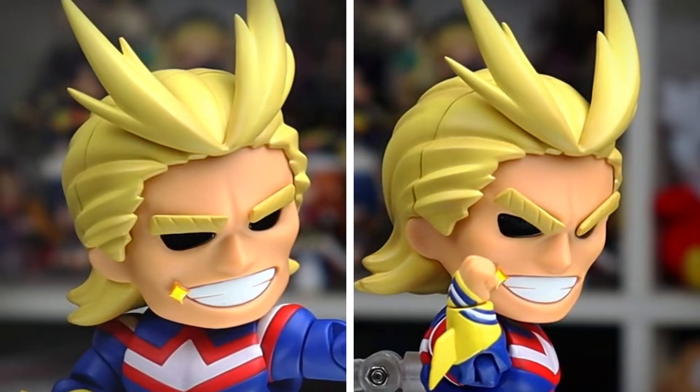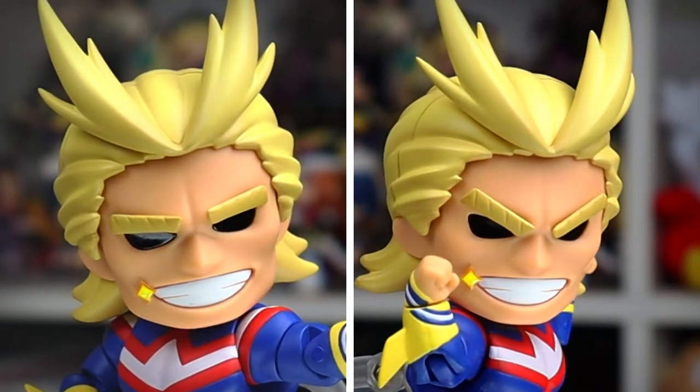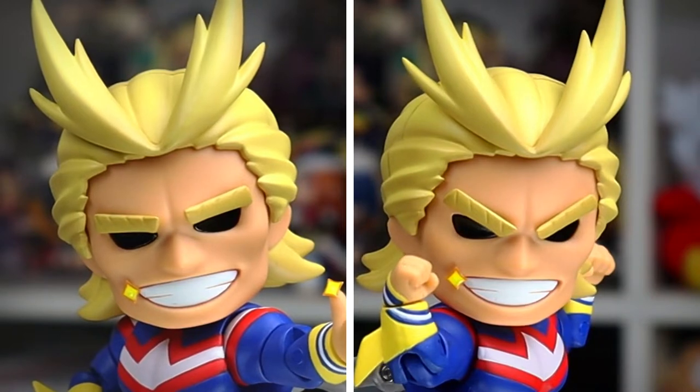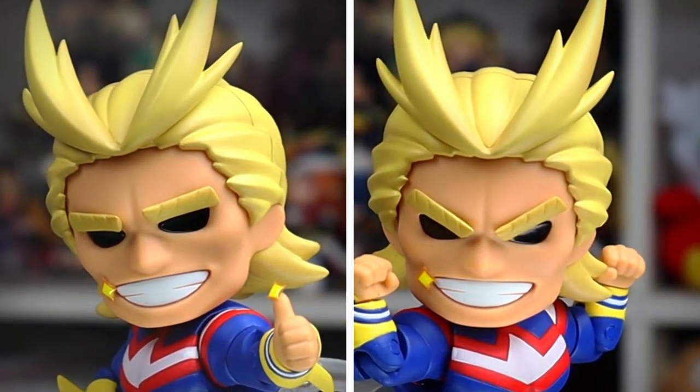Before we move on, there's a quirk with his grinning face plate — his eyebrows can rotate. It's kind of subtle but it does let you change his expression, which is a pretty neat idea to get more uses out of the one face plate.